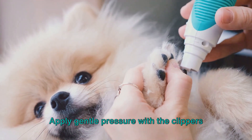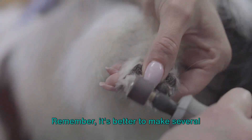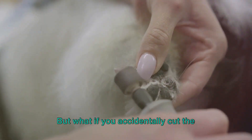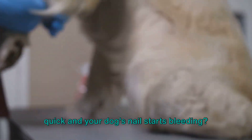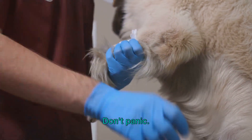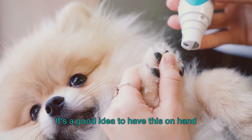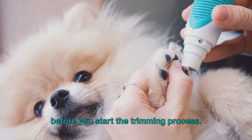Apply gentle pressure with the clippers and swiftly cut the nail. Remember, it's better to make several smaller cuts than one big one. But if you accidentally cut the quick and your dog's nail starts bleeding, don't panic — just apply some styptic powder to stop the bleeding. It's a good idea to have this on hand before you start.